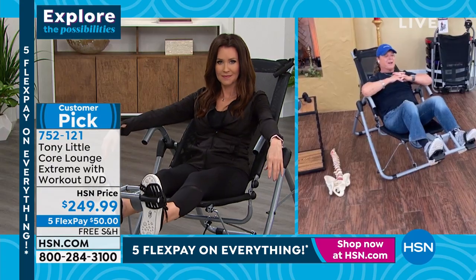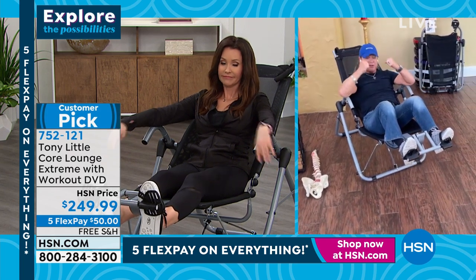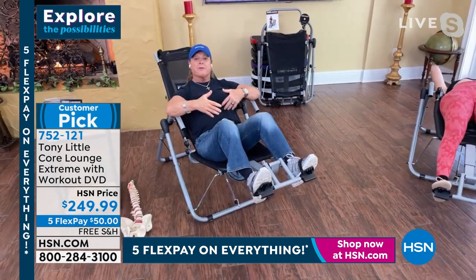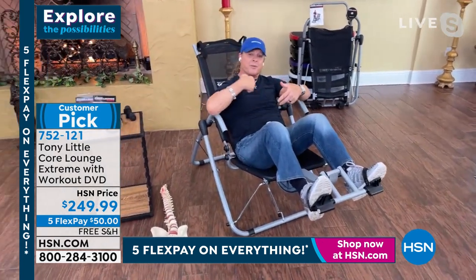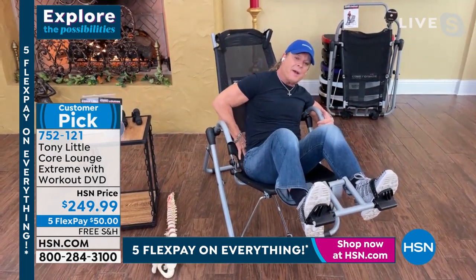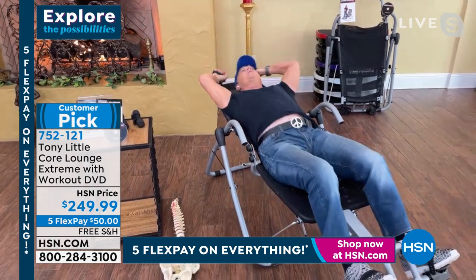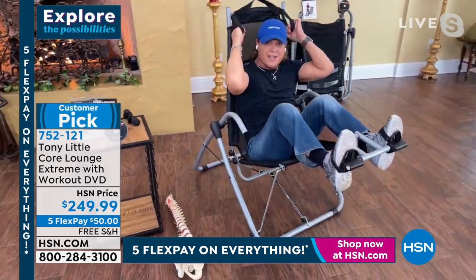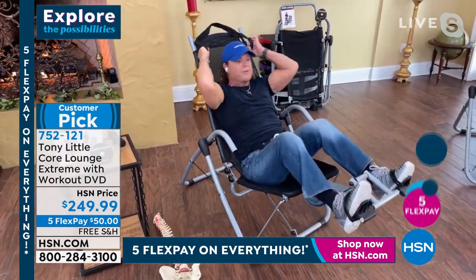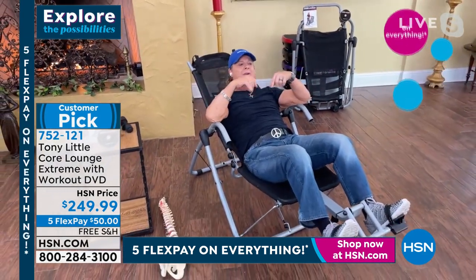Everybody out there, we've all laid down on the floor — the floor is straight to our back — we get a little movement going. But this thing is a piece of furniture that customizes to your spine. So automatically it's customizing to my lower back, my middle back, my neck. The minute I go back and stretch, I stretch, squeeze in — full abs, lower abs, upper abs. If I turn to the side, I'm working my obliques. It just is the most amazing product ever.